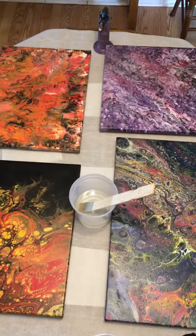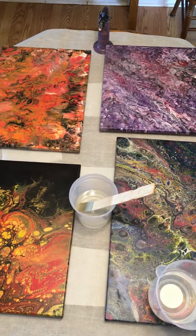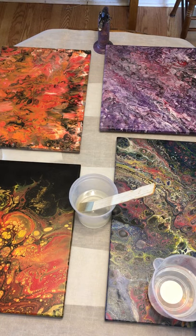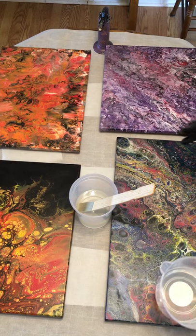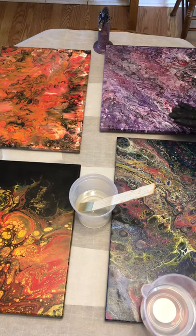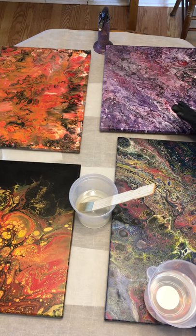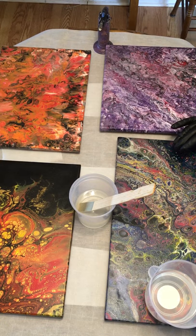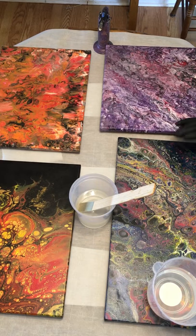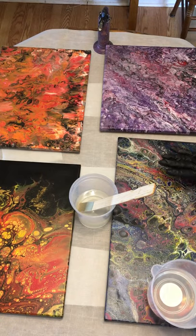Now we're going to add component A. Once A and B meet in the cup and start to get mixed, it's already starting to cure or flash — which means you only have so much time to get your work done. I encourage you to work quickly and to start with small projects, maybe not four at one time — maybe just one.